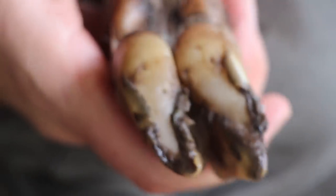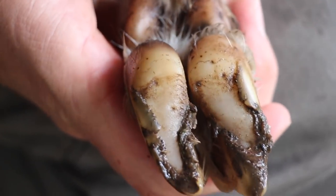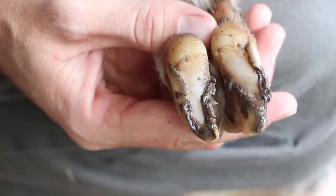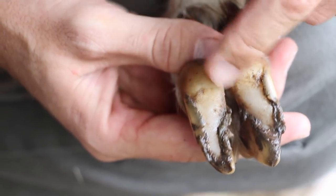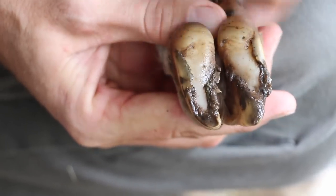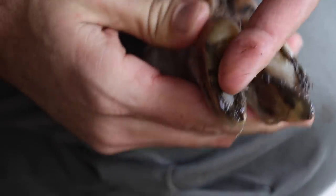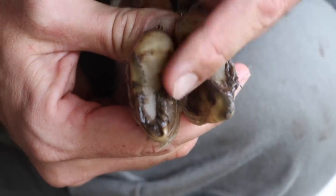Keep in mind this doe has never had her feet trimmed. So we'll go over a little bit about the hoof. As you may or may not know, goats are a split-hoofed animal, meaning they've got two toes. The white part here is what you call the pad — it's kind of soft and squishy — and then the hoof grows just like your fingernail, right around that pad.